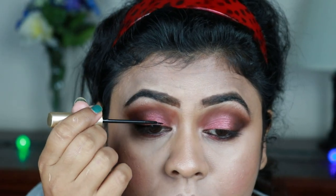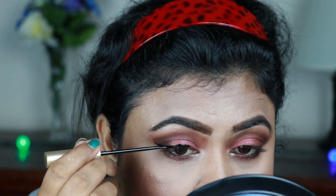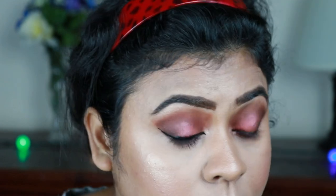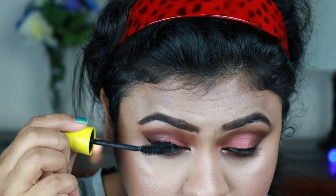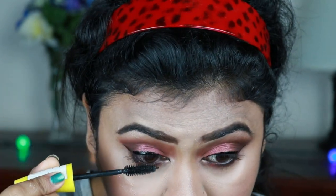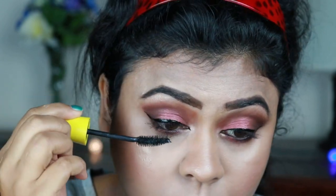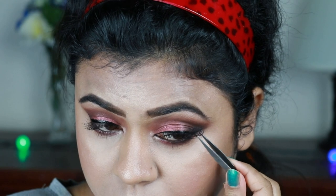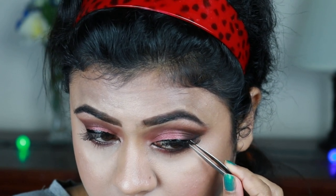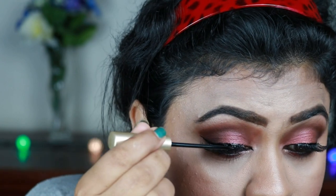Now I'm taking this L'Oreal eyeliner in carbon black and creating a nice thick wing. Now I'm coating my upper and lower lashes with Maybelline Colossal mascara. I'm quickly applying some falsies, then applying the same eyeliner to hide the lash band.